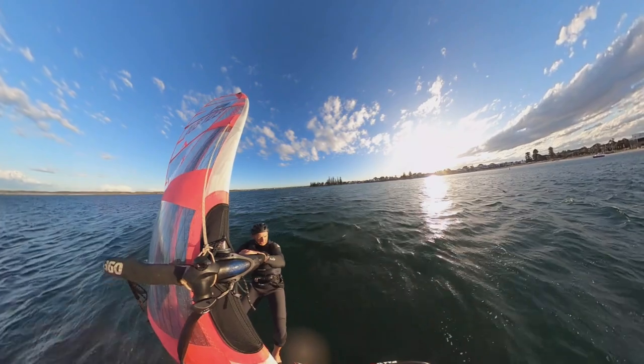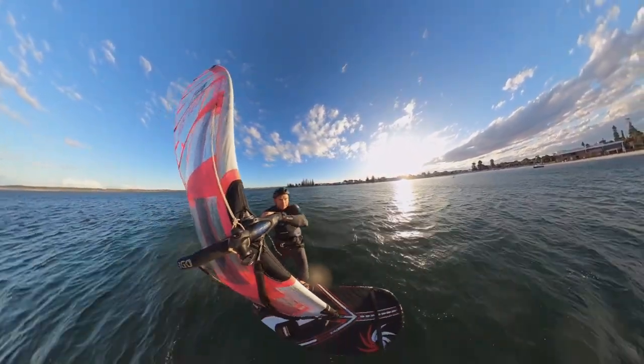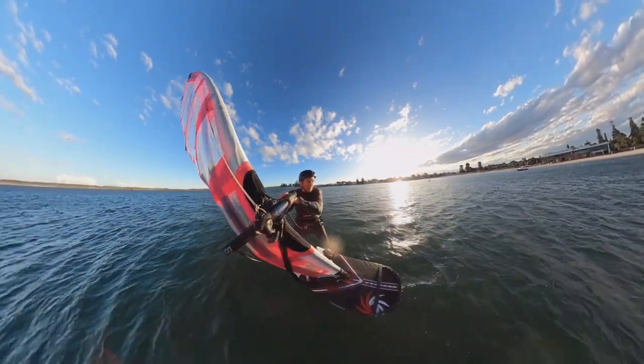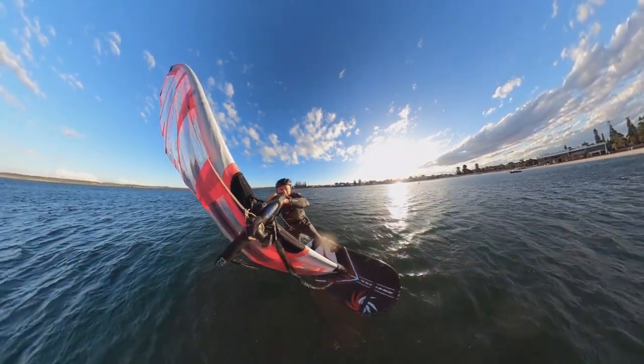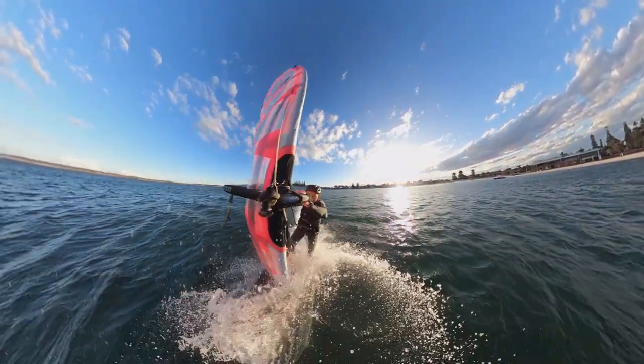But what happens when it all goes wrong? Here we have a couple of crashes. Common errors: ride height, breaching, and touchdowns. We can't see under the board, but here the foil clearly breaches, sending the nose down. And with a lack of balance, I go straight over the handlebars.